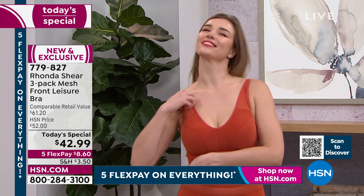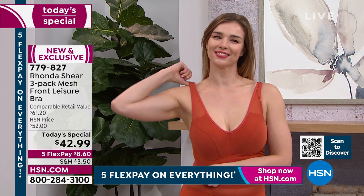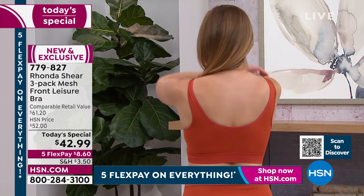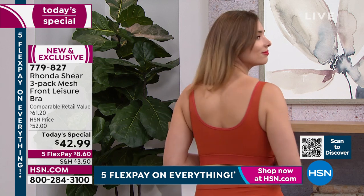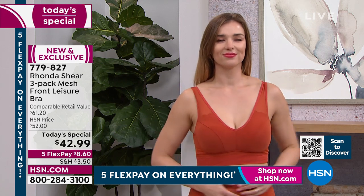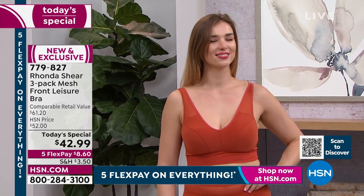No pinching under your arms. Have you ever had a bra that pinched you under the arms? Or when you raise your arms up, the bra slides up and the boobies fall from underneath? No — this is new. It's going to stay in place, which means it's not going to hurt. It's absolutely wonderful. There's no bulging. It fits beautifully. Doug Mara has on the medium.